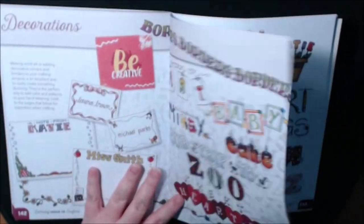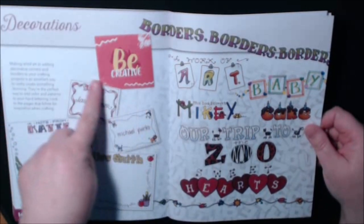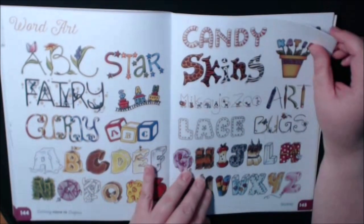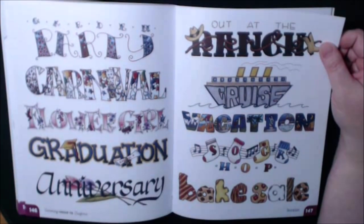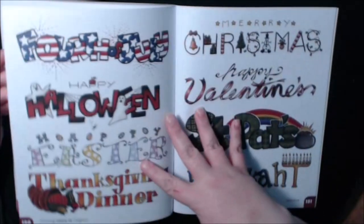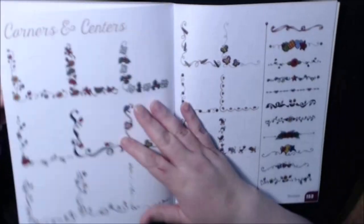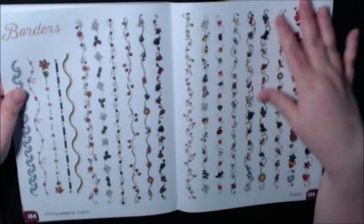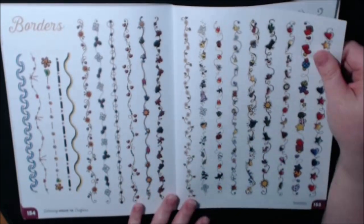They have a few pages for you to do that. And then we have decorations, borders, where you can write and do little borders around, make cards and things. Word art, great ideas. This is nothing new to me — this is like scrapbooking 101 with the creative Becky Higgins style book. I may have to break out that book and show you guys — I think it was called Creative Lettering, if I'm not mistaken.